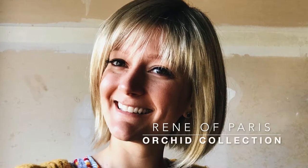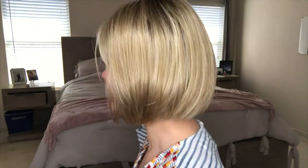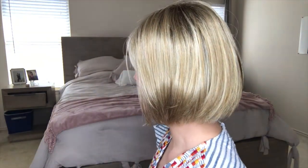This is Scorpio in the color creamy toffee from the Orchid Collection by Renee of Paris. She's a synthetic bob with some super cute fun little bangs and a left part. There are darker roots and lots of volume at the roots, which is a lot of fun. I'll give you a little tour of the side.